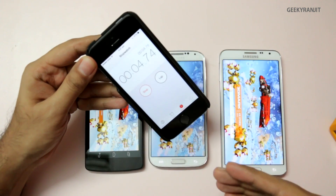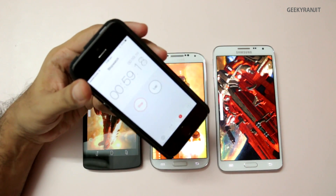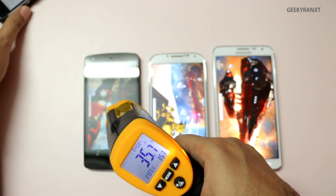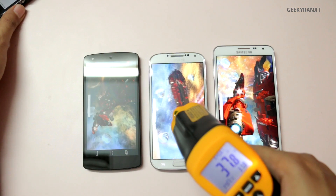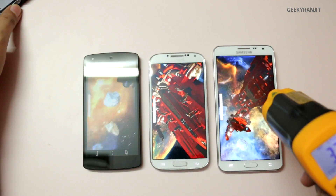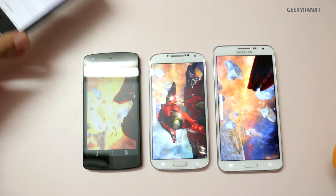Let's look at the temperatures after about one minute into the 3DMark test. The Nexus 5 is at 35.6 degrees. The S4 is significantly hotter at 37.8, and the Note 3 Neo is at 36 degrees.